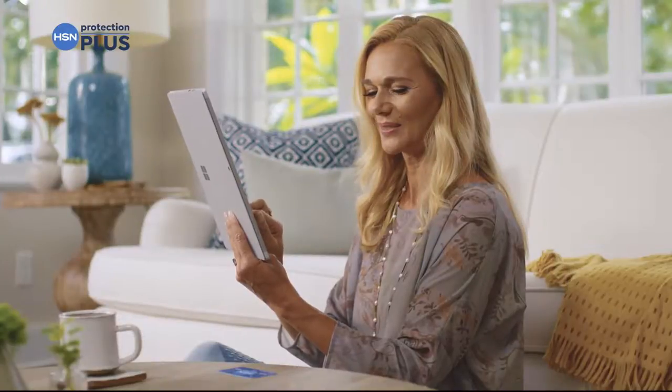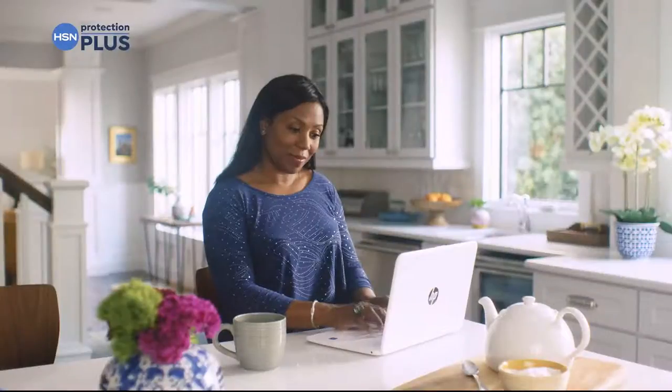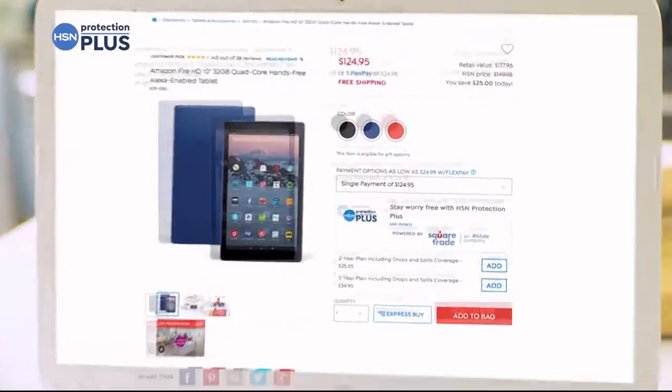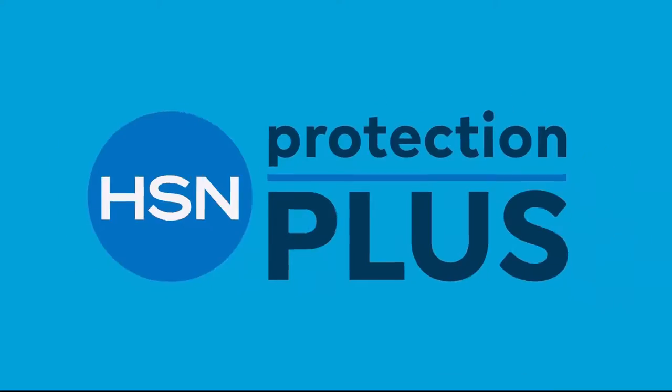Worry about one less thing with our protection plus plans at HSN. Electronics, fitness equipment, even jewelry can be covered. Shop smarts and protect your purchase — it's easy to add when you're checking out. Search protection plus at HSN.com for more details.